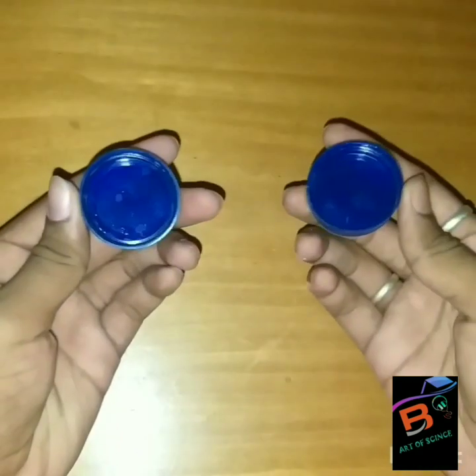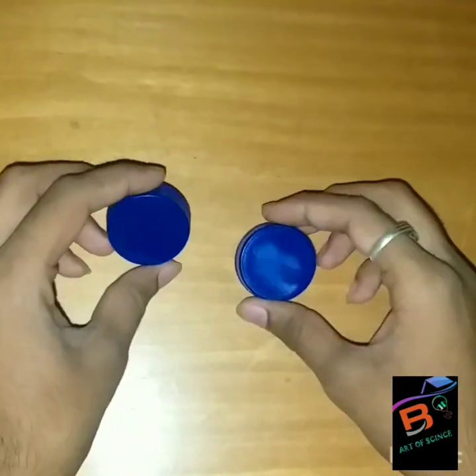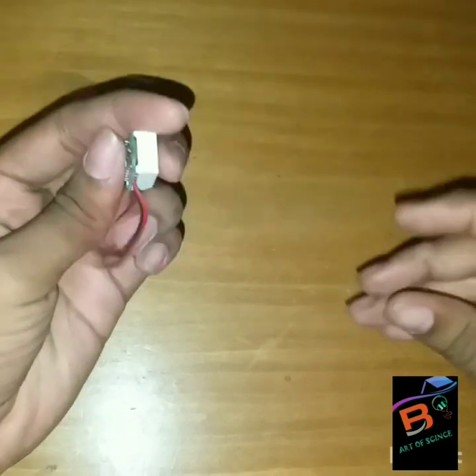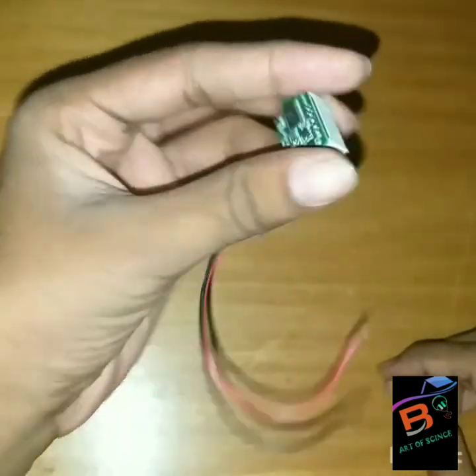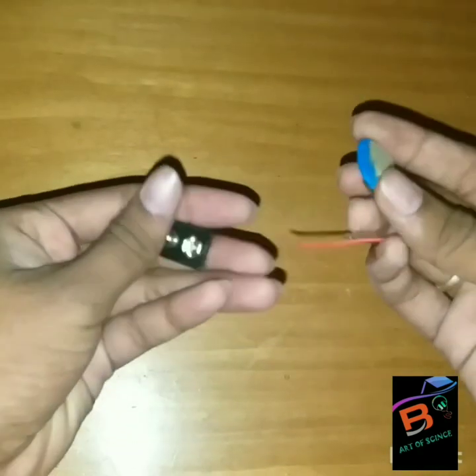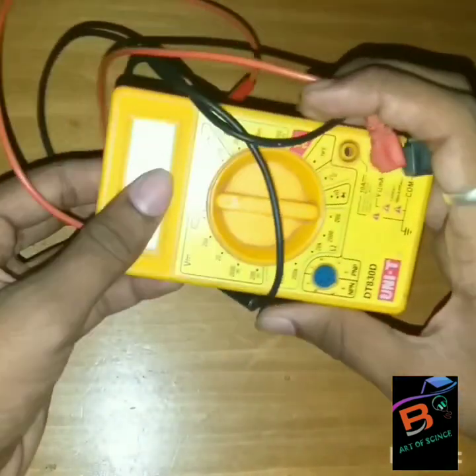First we need to take two caps and a digital voltmeter, which I have brought from Amazon, along with two 9-volt battery pins and a voltage meter.